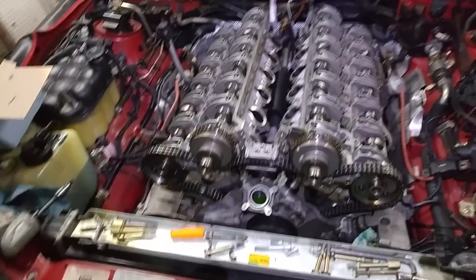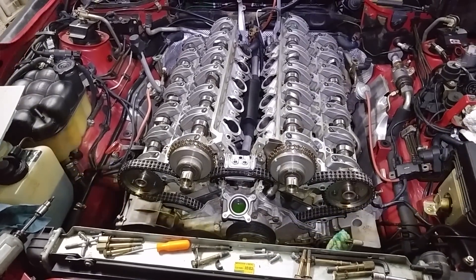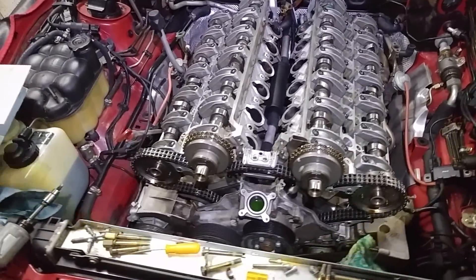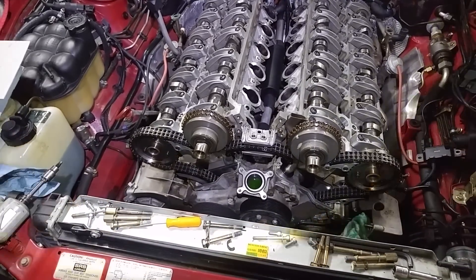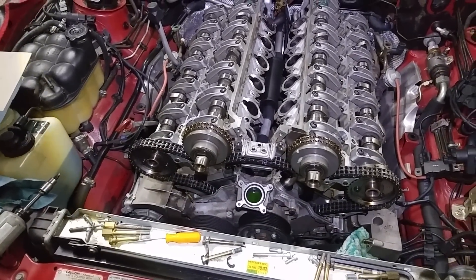This is Victor at RestoringMercedes.com — this is part two. Part three is going to be about when everything is assembled or semi-assembled. Maybe I'll make one in between. Thank you for watching.